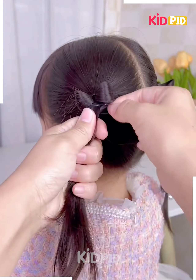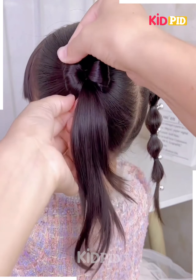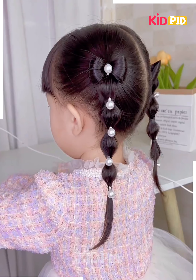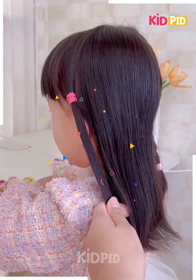Fix it using a rubber band. Now on the downside, divide the hairs into small sections using the rubber bands. Follow the same step for the other side of the hairs, pull it a little upward, and it's ready. I hope you liked it.